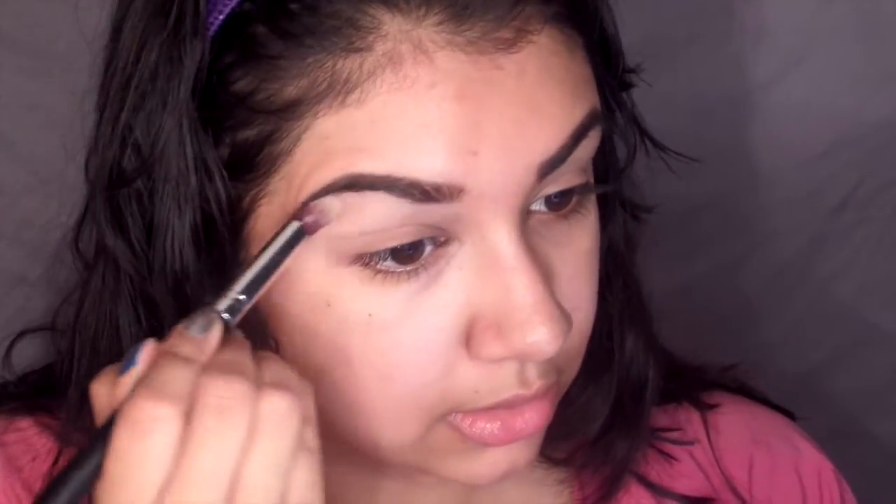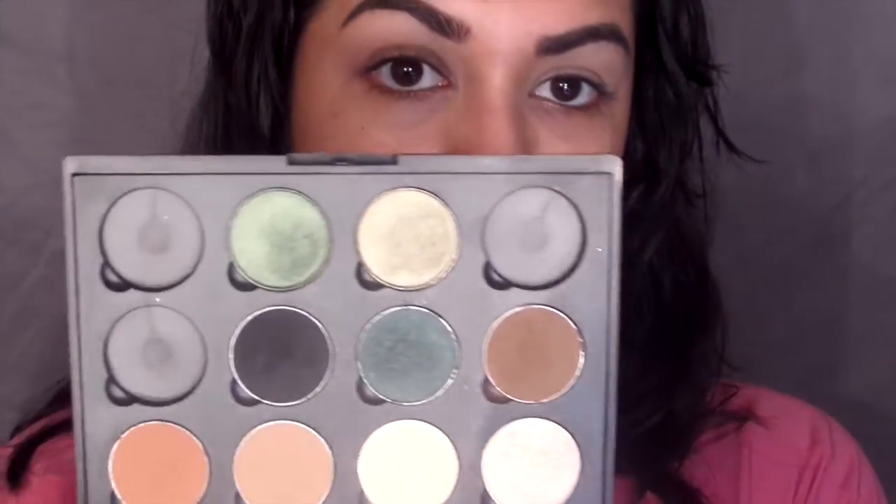First I'm using my Wet and Wild Creme Brulee shadow and I'm using that to highlight the brow bone as well as set my eyeshadow base which is the Too Faced Shadow Insurance. The shadows I'm going to be using today are Makeup Geek shadows - those are my favorite basic shadows. Taking a Morphe M330 brush, I'm going to take the color Latte and add that into the crease.